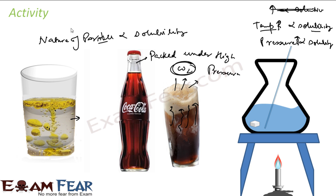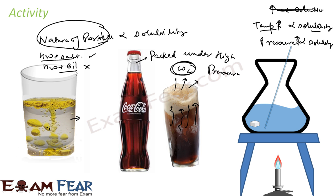So solubility actually depends on three factors. The first is the nature of the particles. If we try to mix water with salt, it will dissolve easily. But the same water with oil will not dissolve. Solubility also depends on temperature and pressure. With these three activities we concluded that solubility depends on temperature, pressure, and the nature of particles.